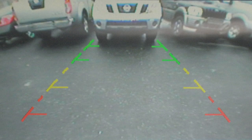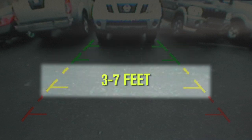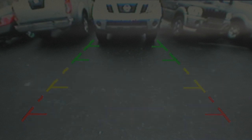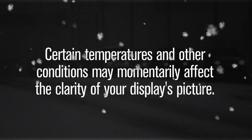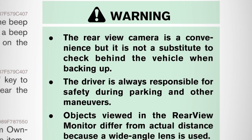The green line designates an object within an area between seven and ten feet, the yellow line between three and seven feet, the red line between one and a half and three feet. Certain temperatures and other conditions may momentarily affect the clarity of your display's picture. Please read about these in your owner's manual.